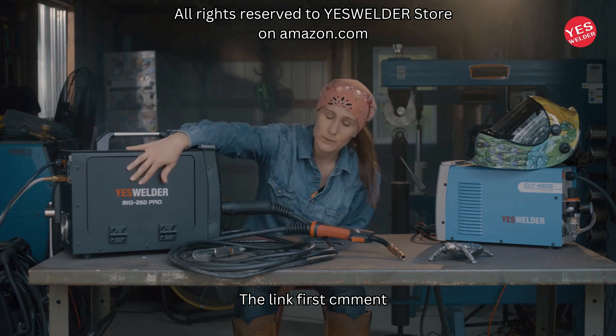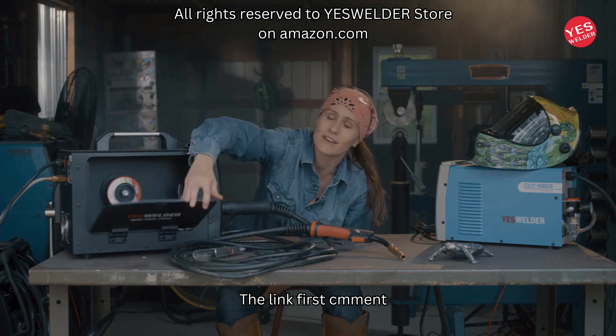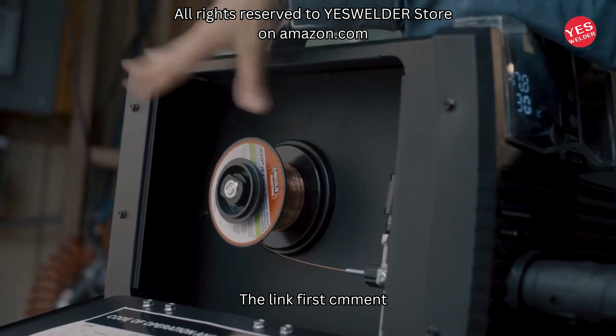It has the ability to hold a 10-pound spool inside here, which is not bad — at first I thought it only held that little one, but actually you can put a 10-pounder in there, so you don't have to change your spool very often.